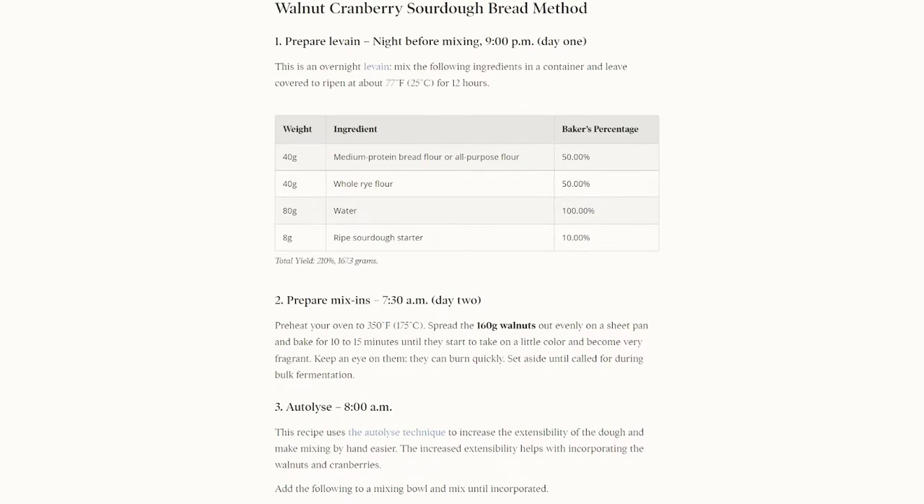This recipe has three main parts: the levain, the dough, and toasted walnuts.